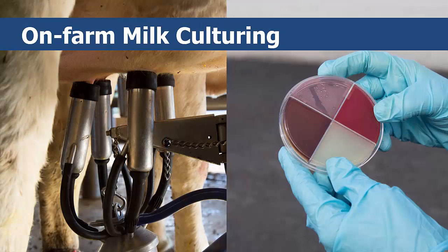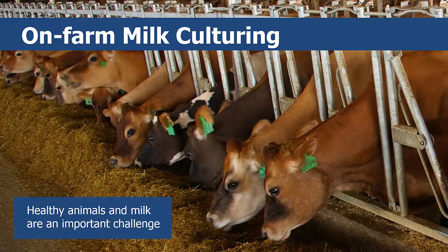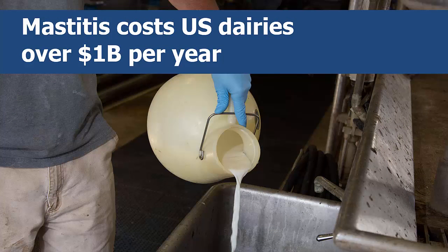On-farm milk culturing will teach you how to test for and identify mastitis-causing bacteria. When running a dairy farm, keeping animals healthy and producing healthy milk is the most important challenge, for dairy farms are naturally unsanitary places, with many cows eating, drinking, and eliminating within close proximity to one another over a period of years. Milk-containing bacteria indicates mastitis, an inflammation in the mammary gland, which is one of the most costly diseases affecting the dairy industry. Recent estimates suggest each case of mastitis can be associated with a $231 to $289 loss per cow, which translates to an over $1 billion per year loss for the U.S. dairy industry.